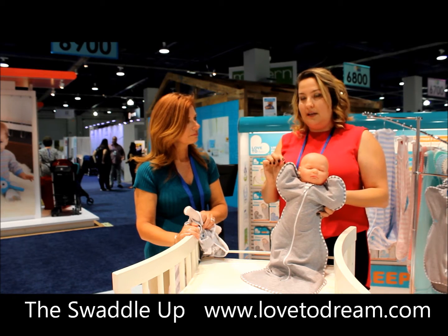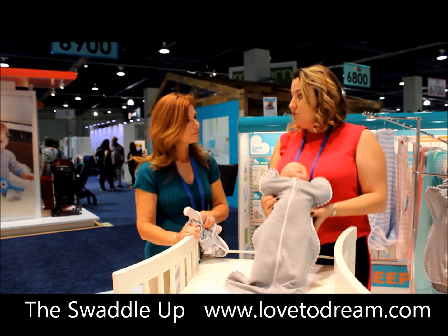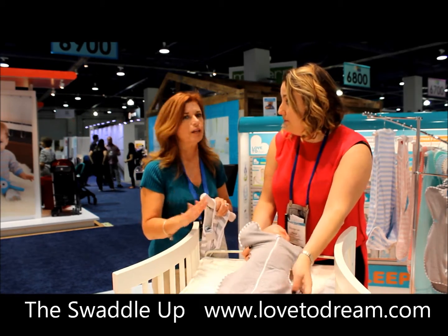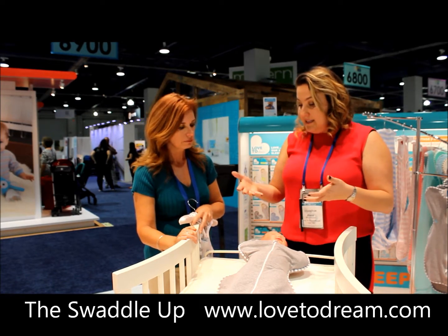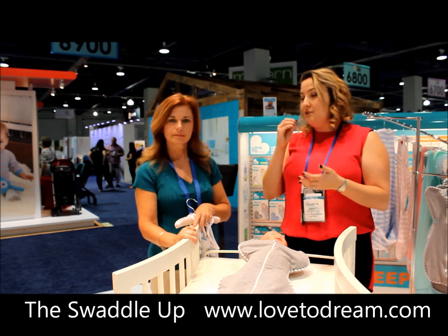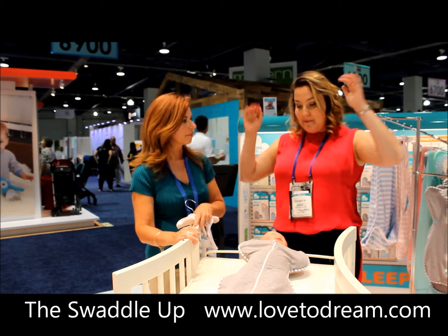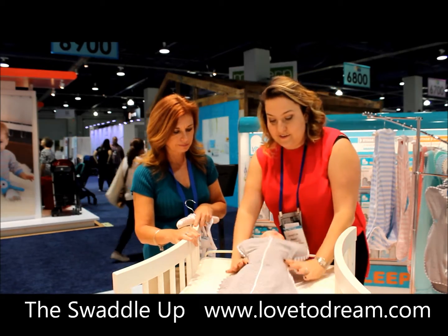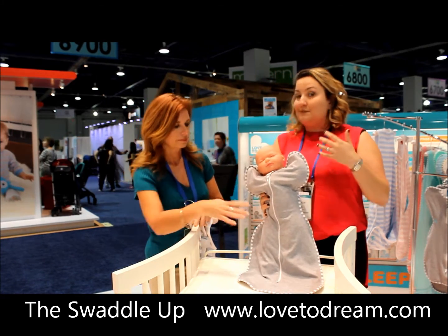The most important thing is the product is safer than using traditional swaddling blankets. Traditional swaddling blankets are valuable, but I could never use swaddling blankets — I was horrible at that. It's hard to do, and you don't do it right every time. To have a baby sleep safely, you have to do it right every time. With this product, you simply put the baby's arms up, zip it up, and it is snug and secure. It's fitted under the arms, so the chances of it riding up to the baby's face is really slim.